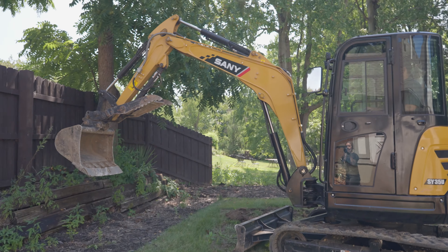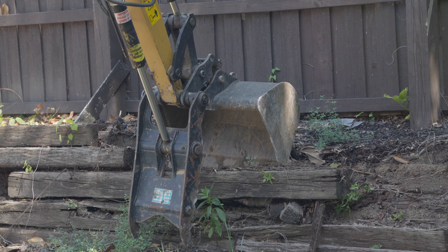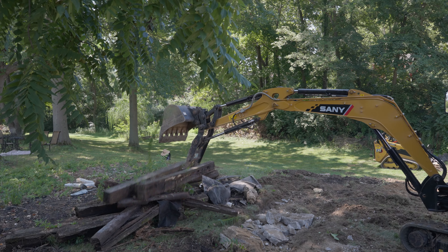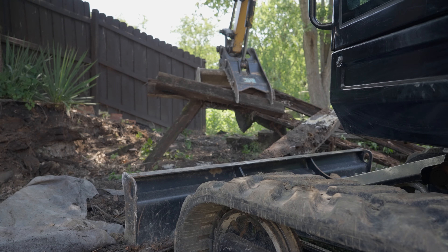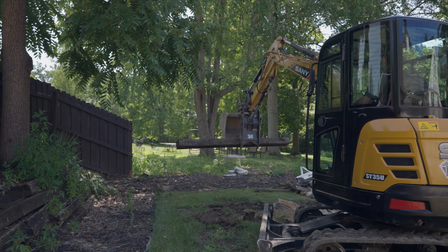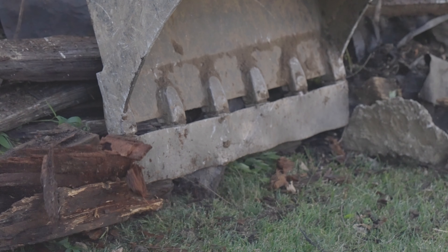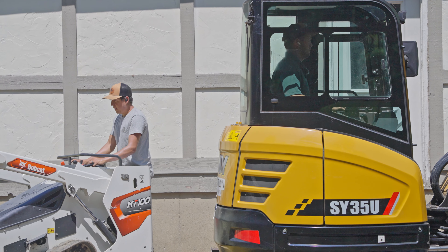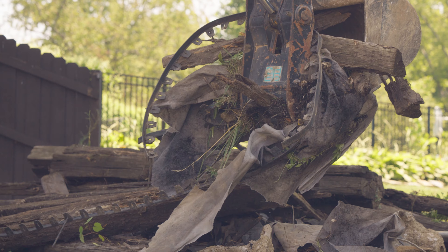We're gonna start tearing down this upper wall here. This is a railroad tie wall. A lot of people build them because they're cheap and easy to build, but the unfortunate part is they fall apart very quickly. Most people just build them with no drainage, and the railroad ties are completely rotted in half.